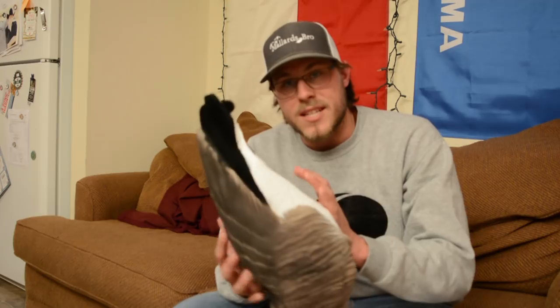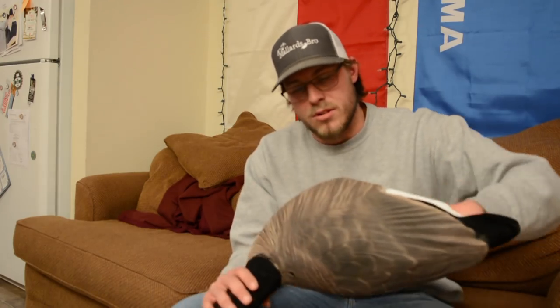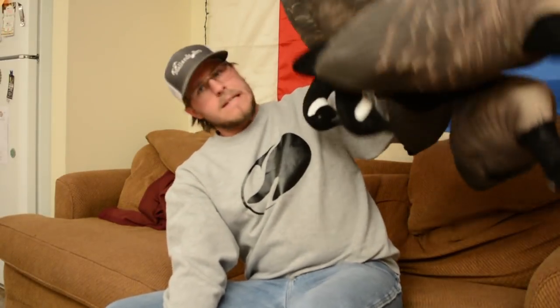These decoys are intended to be run just like normal full bodies — they sell six-slot bags for them. But if you're limited on space, like I am with my Toyota Tacoma and no trailer, they say you can squish these down and fit more in. You can't carry them around squished all the time, but if you need to you can compress a few more into the backseat of your car, which I'm a huge fan of. I'm looking forward to seeing how many I can fit in my truck.